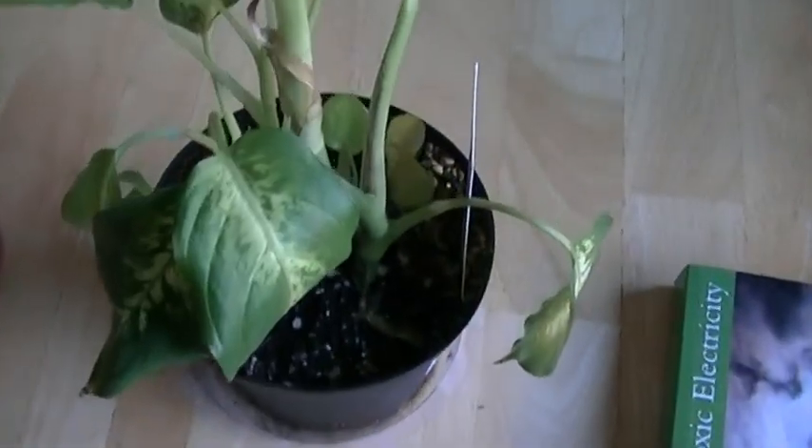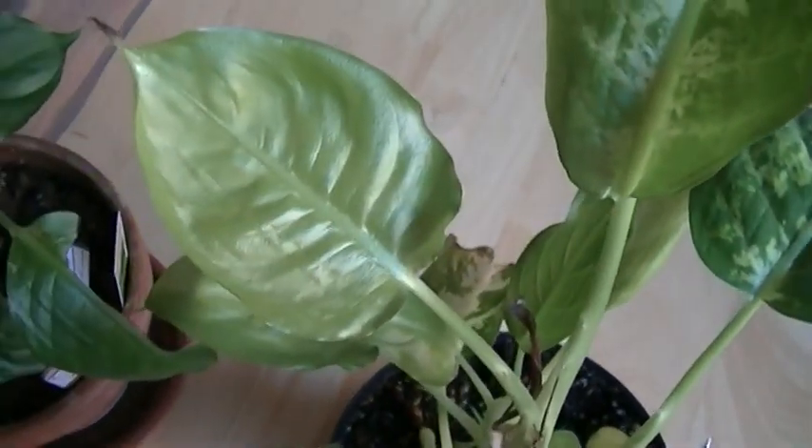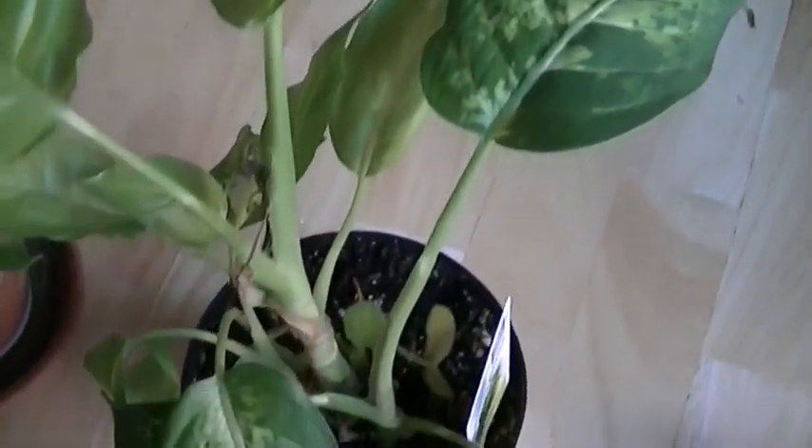This particular plant has been growing in a Faraday cage, and it's been in there for quite a few months now. It's now starting to show the results of growth defects that are occurring by being in a very low electromagnetic radiation environment.